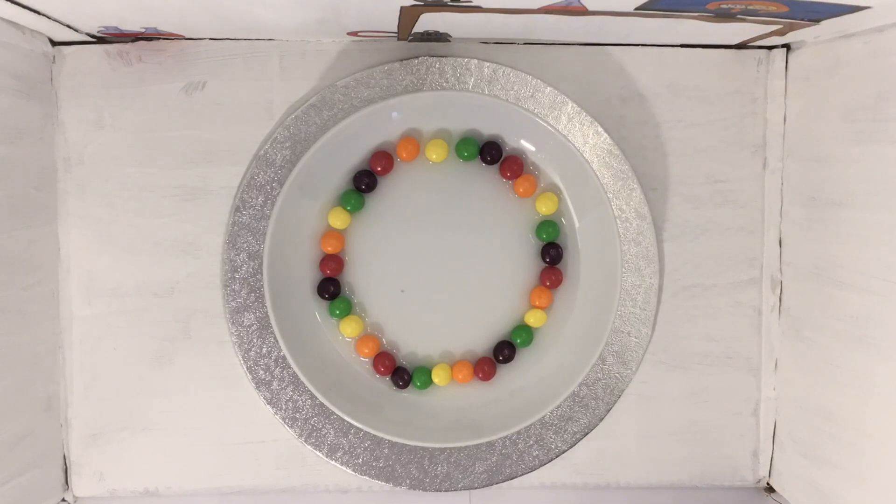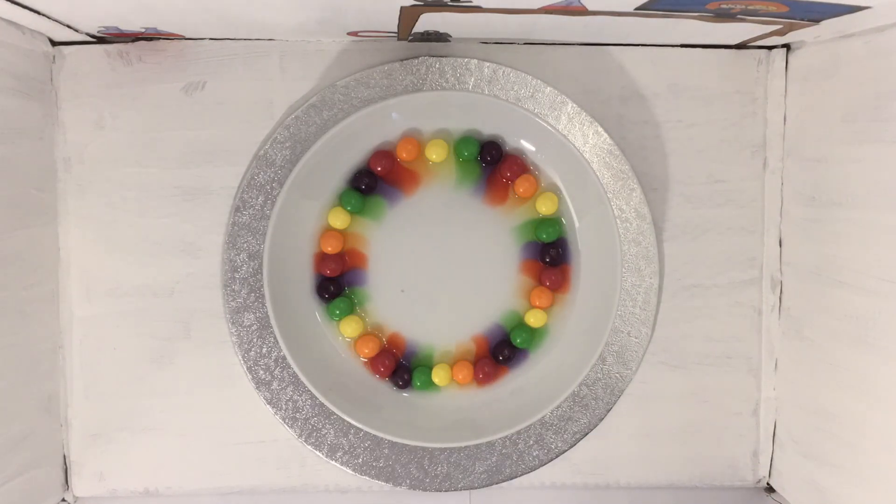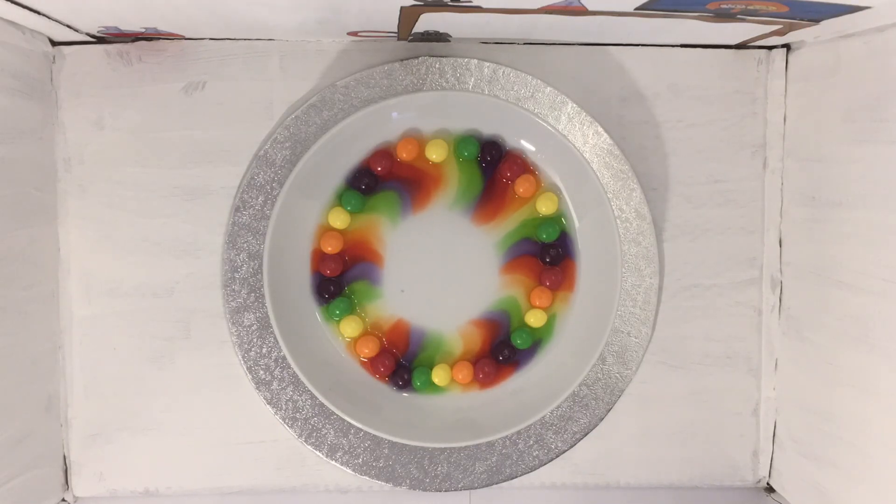Once you have your circle, add the warm water. This experiment shows that water molecules are active in warm water — as they come into contact with the sugar and the skittles, they cause it to dissolve.